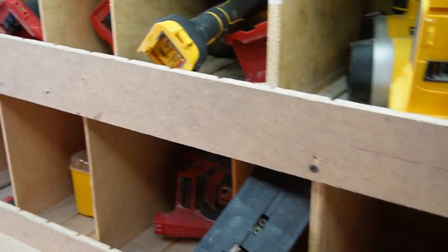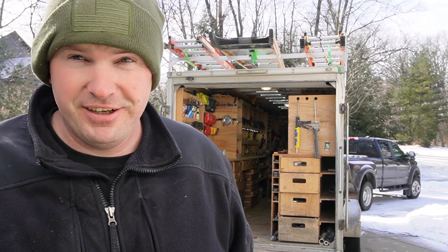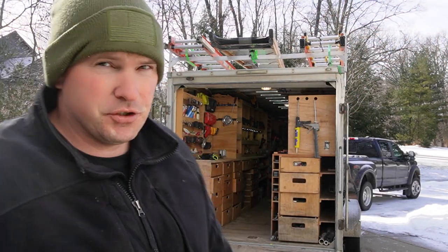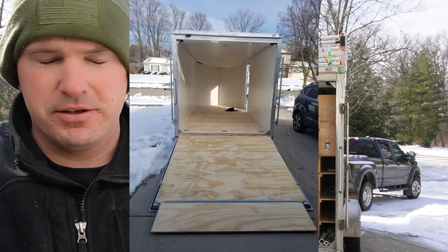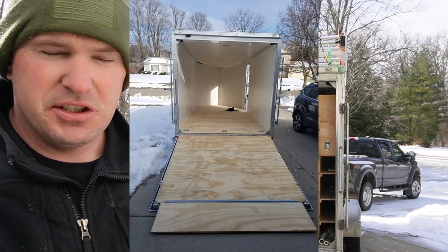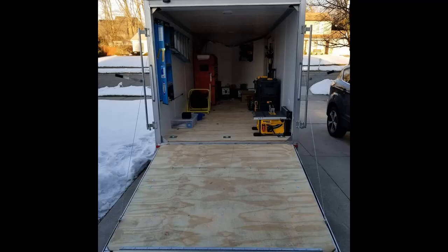So it's about 10 degrees out here — yesterday was 45, pure Michigan. I'm upgrading because this has been a fantastic tool trailer. It has paid for itself with all the time and money put into it. Four years ago I paid just under $8,000 for this thing on sale — you're not going to find those prices today due to supply and demand.